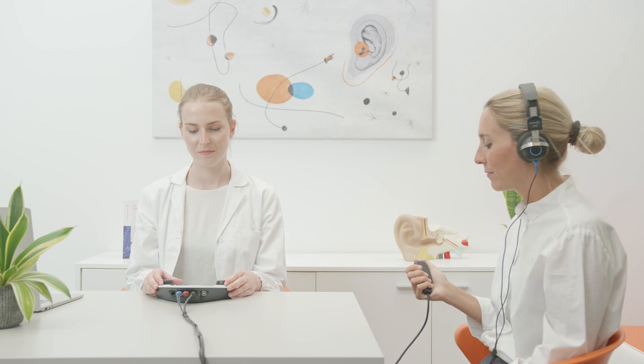Triangle is available either with RadioEar DD45 supraoral headphones or RadioEar DD65 circumoral headphones for better isolation from outside noise.